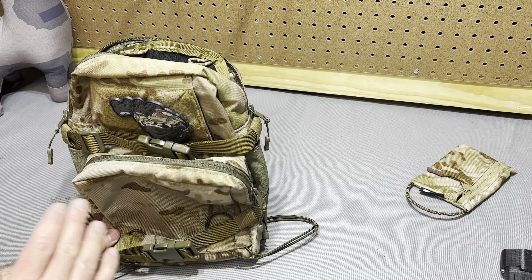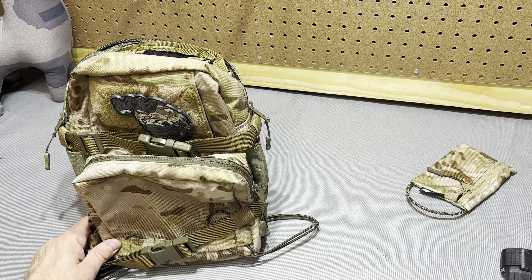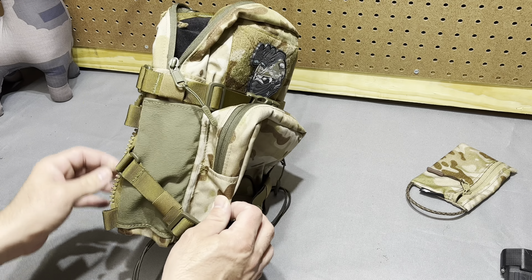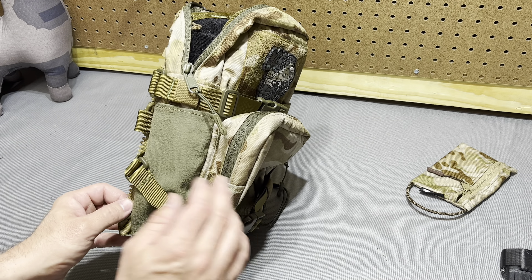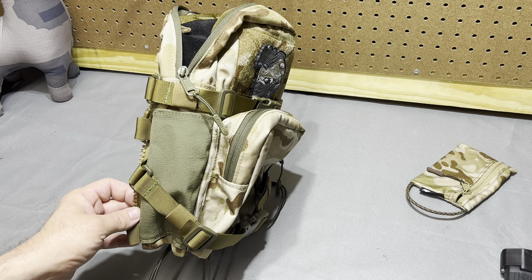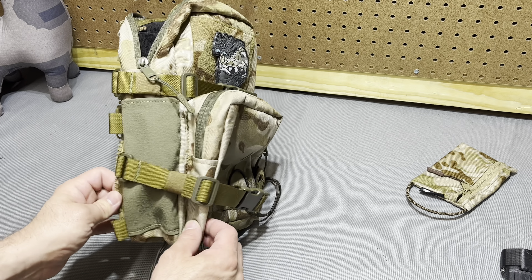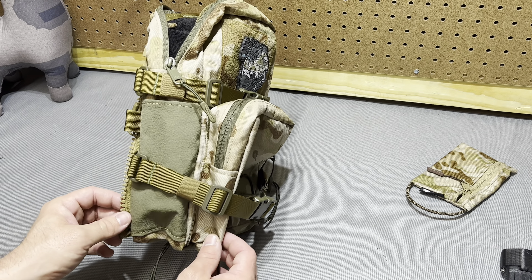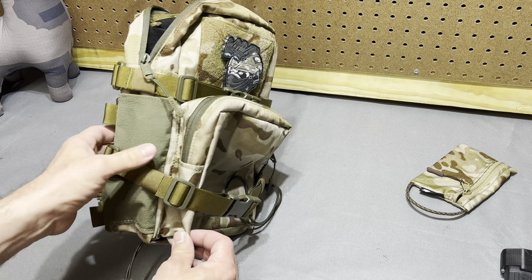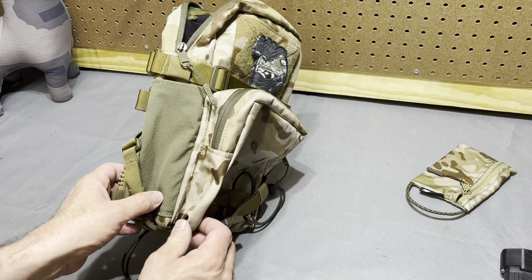Basically everything on here is an add-on option. The pack starts out at its base configuration really affordably priced, and then it kind of quickly goes uphill from there. All told, this setup with no discounts or anything was $220 and then shipping from France, which was not super fun. So it's not cheap, but it's not overly priced — it's cheaper than the comparable options. I think it's put together really well; the attention to detail is there. Some of the final assembly is more visible.